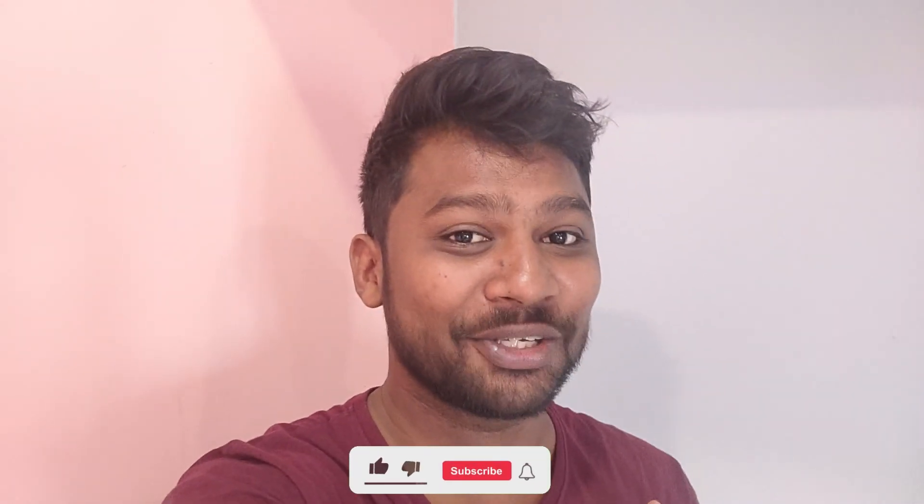Hey guys, hello! Happy Dhasra! Actually, this is a Dhasra day. We are going to do a vlog — we haven't done one for a long time, but no problem, we are going to do a vlog. That's what I want to do.